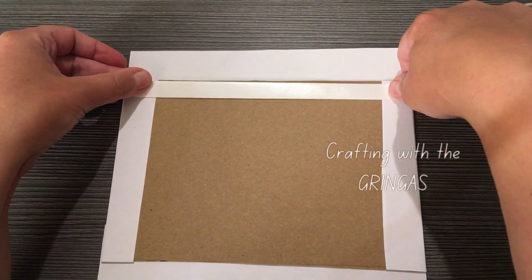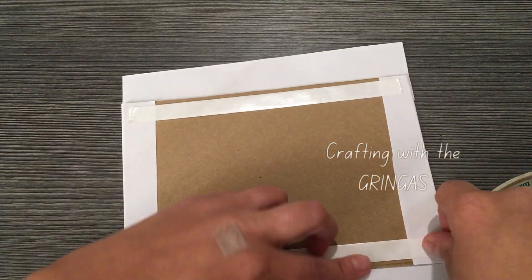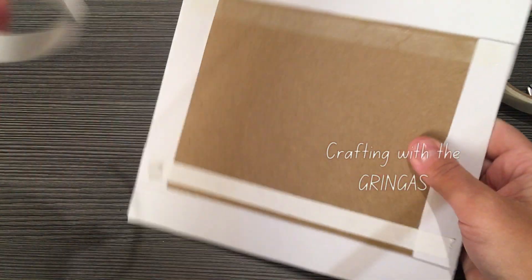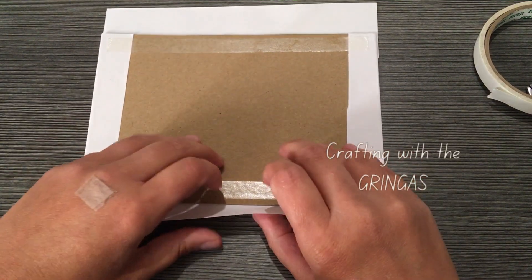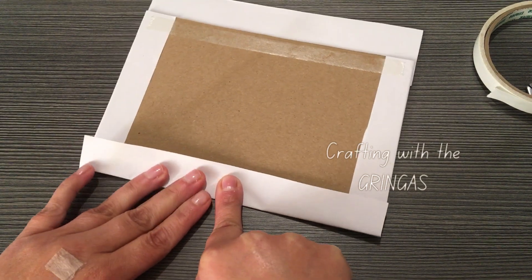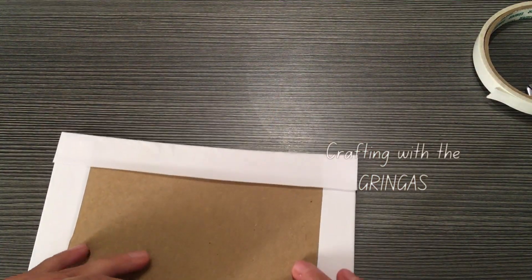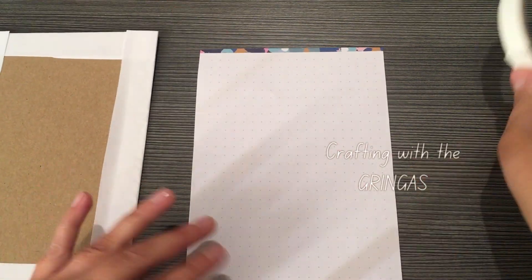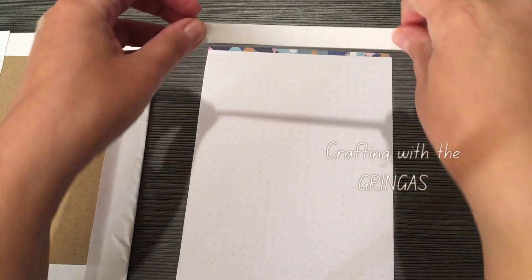We're just going to finish off this little white part. This time I'm going to fold it a little more carefully so you guys can see — I'm going to start in the middle and fold it, then kind of go out. That way we get just a little bit better of a fold. We're not going to want a ton of creases, so that should help just a little bit.